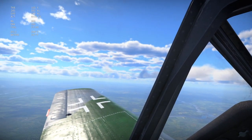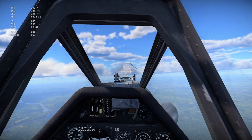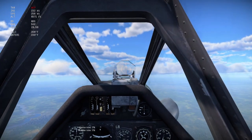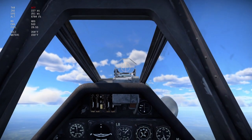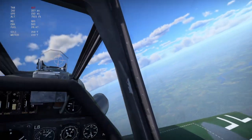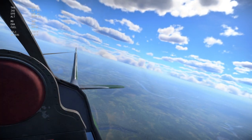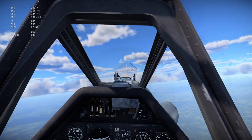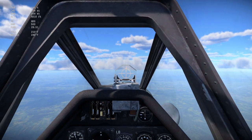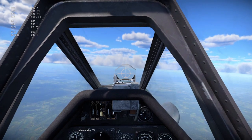Always try to get the altitude and speed advantage over your opponent before you engage. Let's level out here, get our speed set, our trim to zero, and set it through.